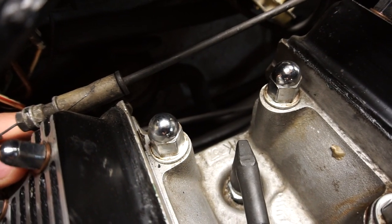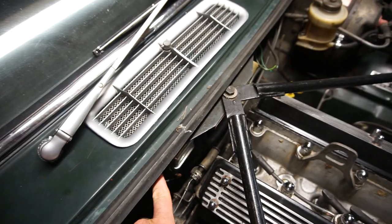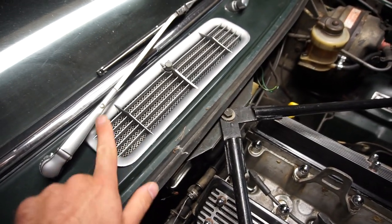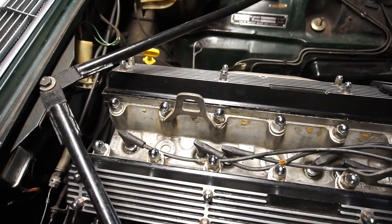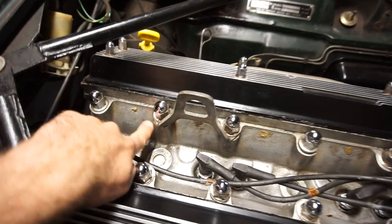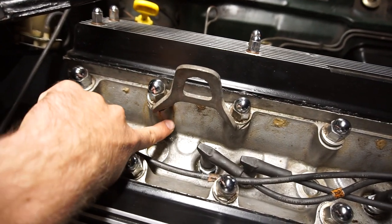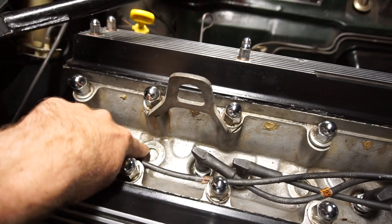That's the coolant leak I'll be showing you how to replace. It goes through the bulkhead here with two little bolts and you access it through this panel, which I'll show you how to get off in just a minute. The other small coolant leak I have, I'm not going to do anything about at the moment. It's right here - it comes up this stud and drips down a little bit.